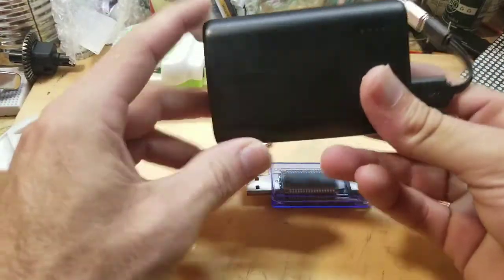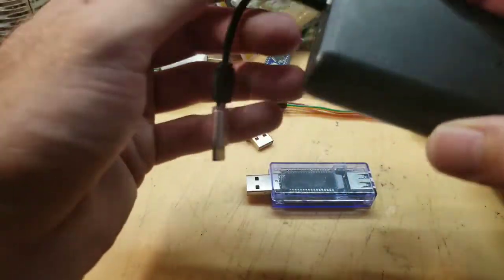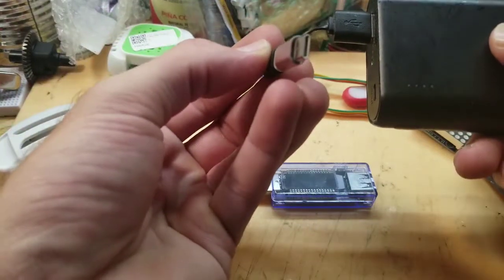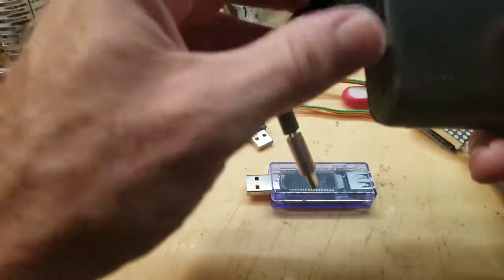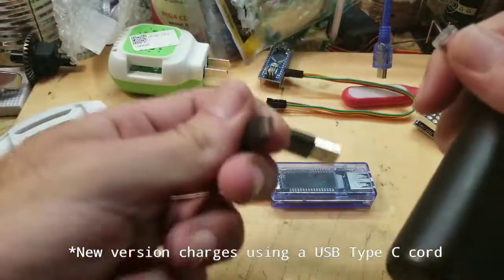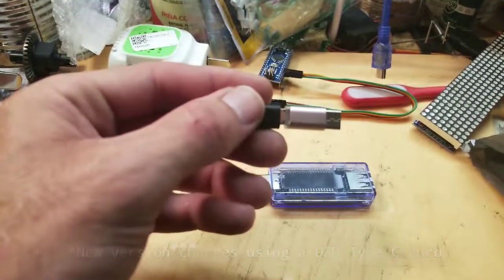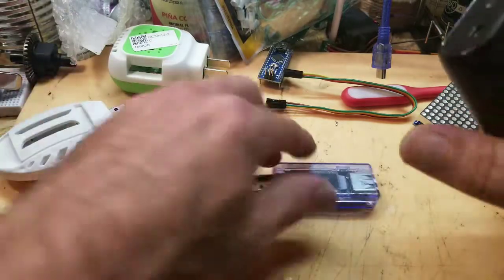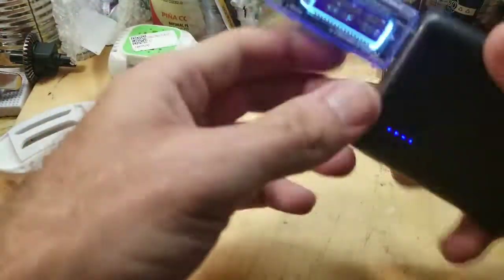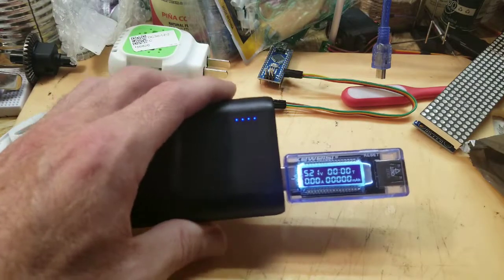This is my Anker PowerCore 10000 milliamp-hour battery pack — really good battery, I highly suggest this brand. One thing: if you're trying to charge Samsung phones using a USB-C style adapter, get the newer version; this older version you have to use a micro USB to charge it, so I had to get a little adapter — I actually found that at Dollar Tree. Anyway, I'm going to plug the tester in — and it's showing 5.21 volts.